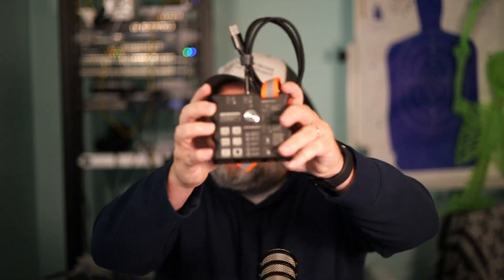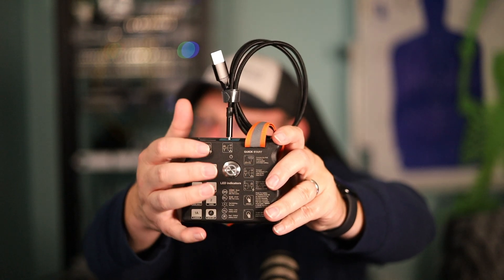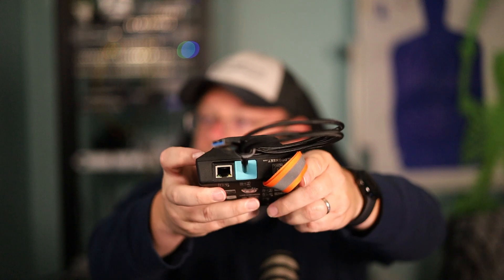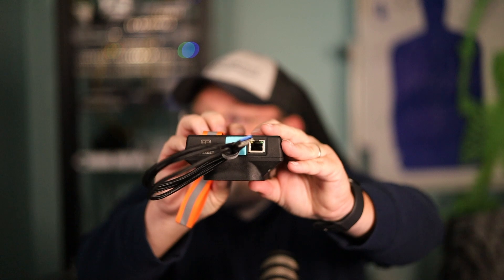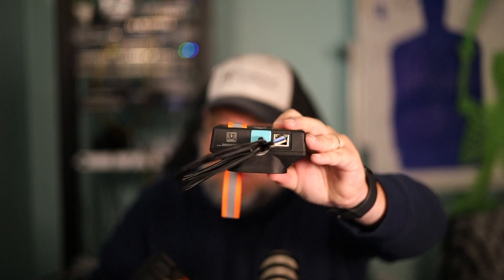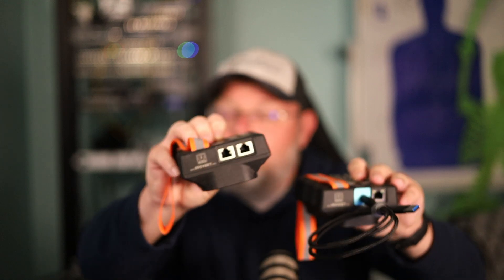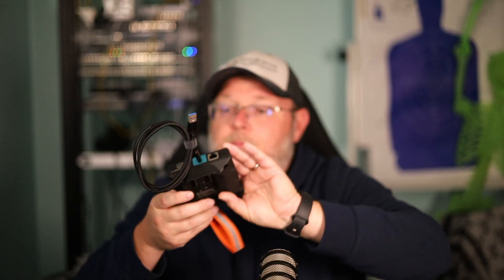I don't know how you would get 2.5 gig Ethernet via the bridge if it didn't support it. You've got your on-off and your quick start over here. So the old version actually has two Ethernet adapters, and this new one has Ethernet and then a USB-C.